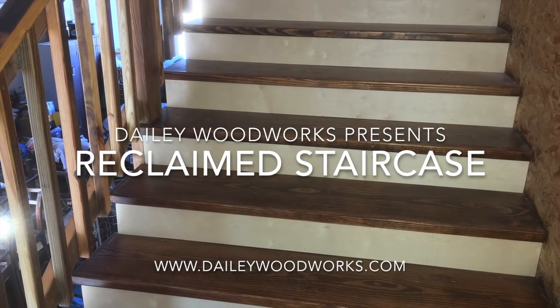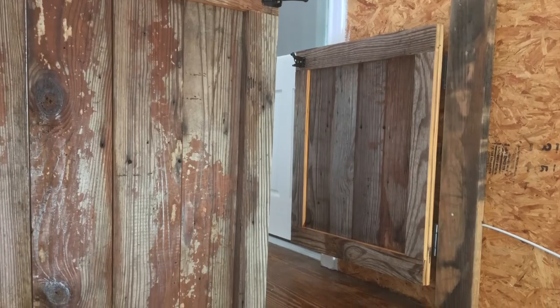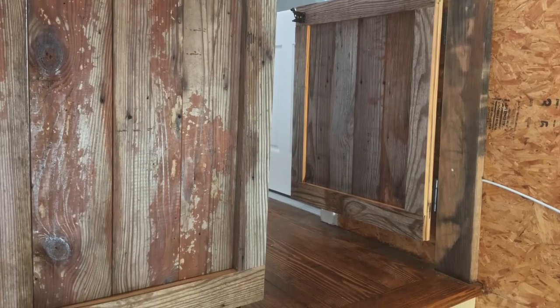Hello, this is Robert Daly with the Daly Woodworks YouTube channel. We are a remodeling company serving Bryan College Station and the surrounding areas.